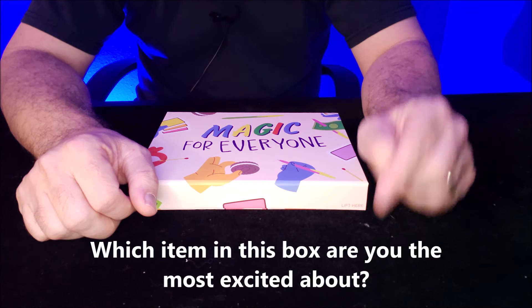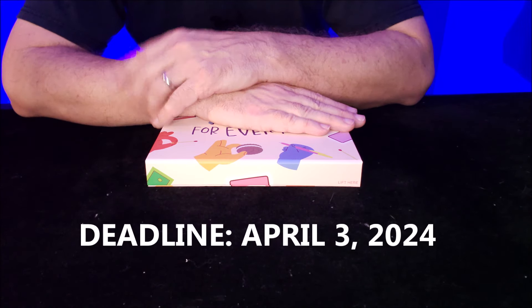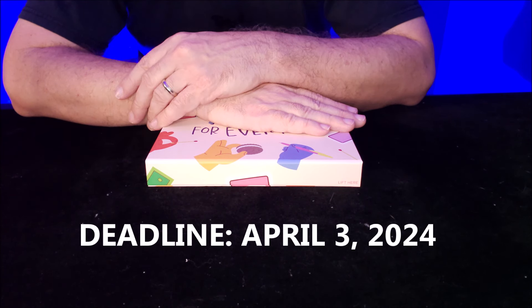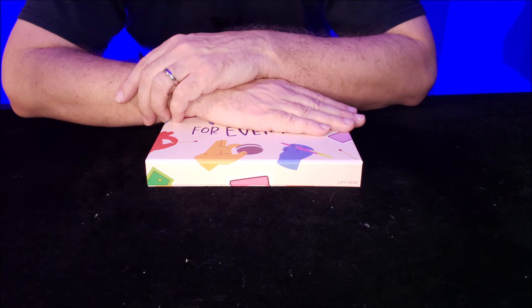Get your answer in by April 3rd, 2024 — that is the deadline. And if you want to find out if you won, come back on April 5th and I will have pinned the winner to the top. Please come back to find out if you won. I will reach out to you as well, but you want to do everything you can to make sure that you respond so that you can claim your prize.